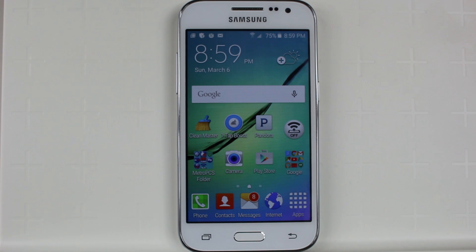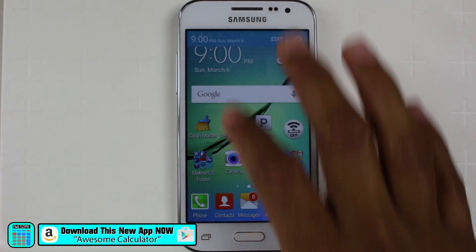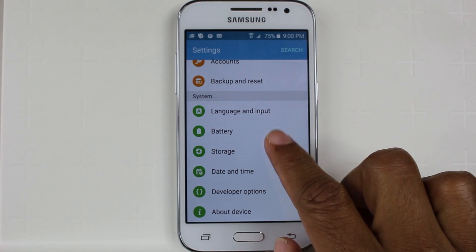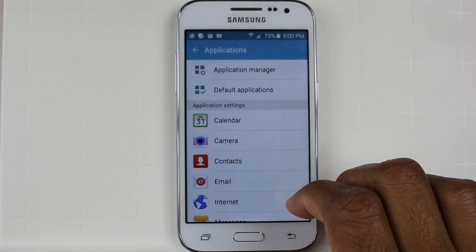Now what you can also do is there are some apps that if you don't use them, it would be best to either turn them off, and that'll also help to speed up your phone, because there's always extra things running in the background that you're not aware of. So if we swipe down, go to Settings, and from here we want to go to Applications and then Application Manager.